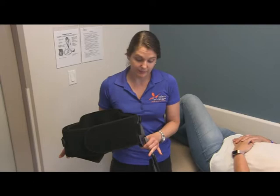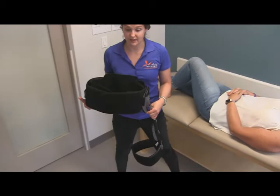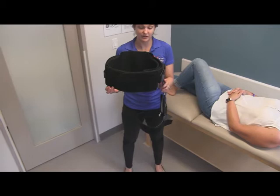Today we are going to be fitting a hip abduction brace on our patient. The hip abduction brace is meant to keep the hip abducted, meaning it's going to keep your hip out to the side. This brace is set up for our patient's left hip to protect the left hip from potential dislocation.